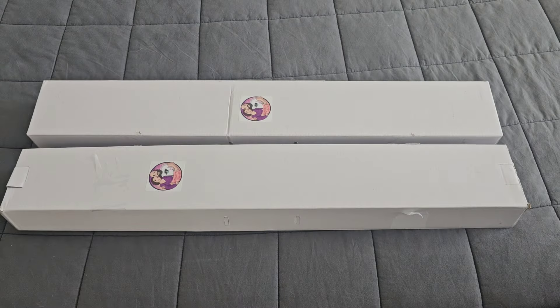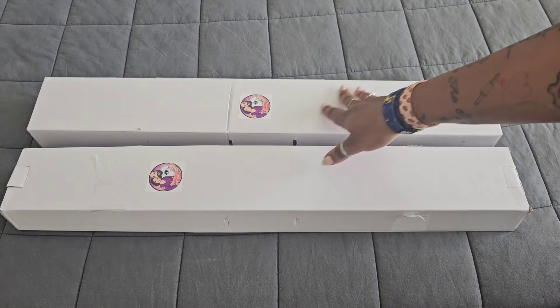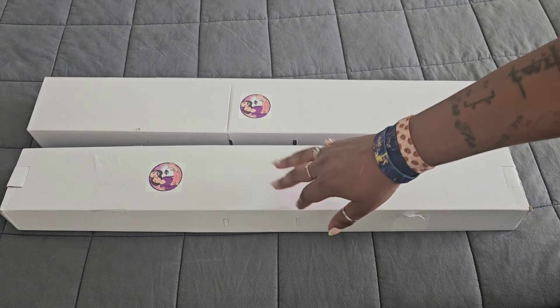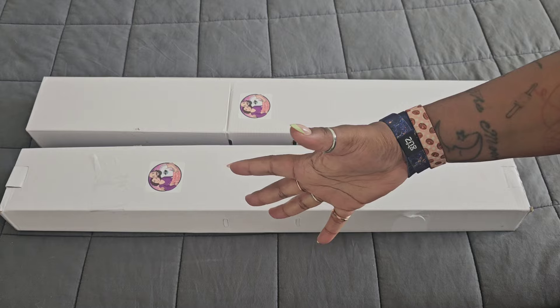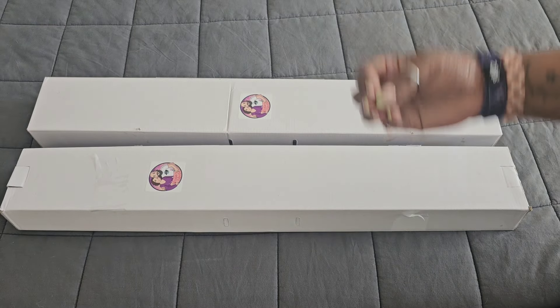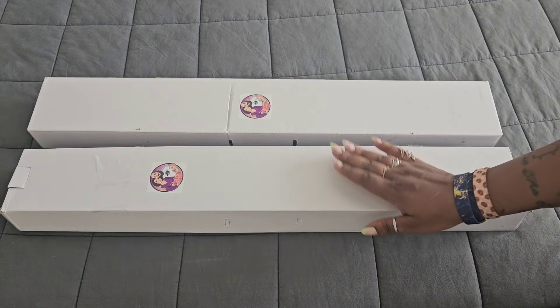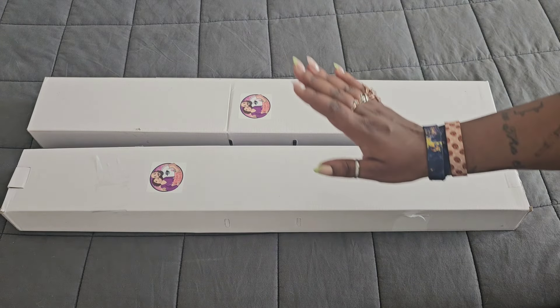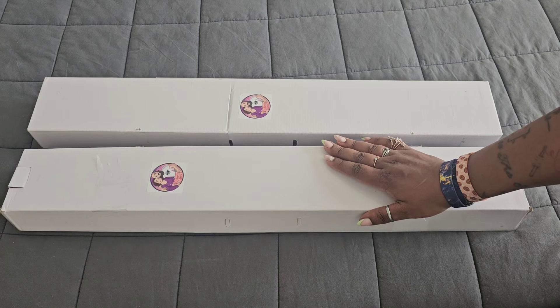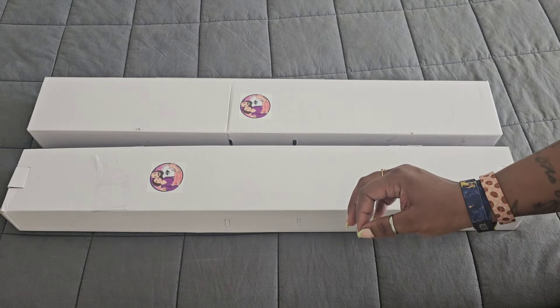Hello everyone, welcome back to the channel - Miss Coffee here. Today we're back with a surprise couple of unboxings. First things first, a huge thank you to the folks over at Enablers Outpost. They worked so hard to make this possible, and I cannot say how much I love and appreciate Elizabeth and Edward for making sure this launch was absolutely perfect.